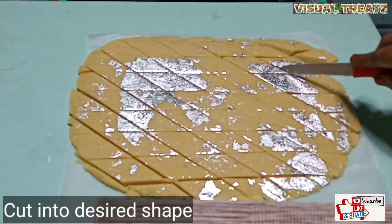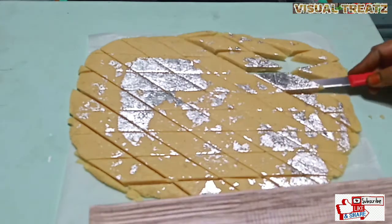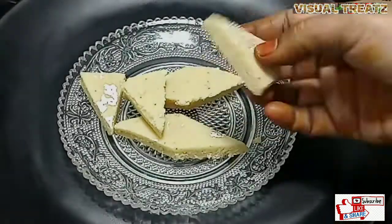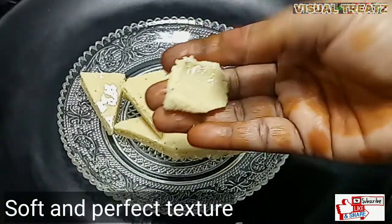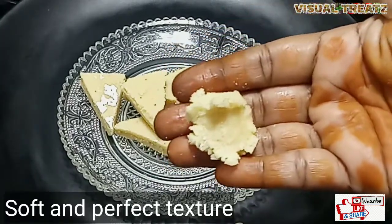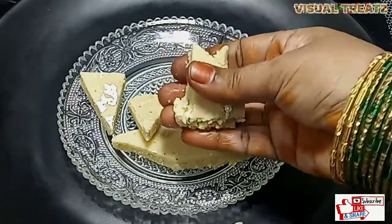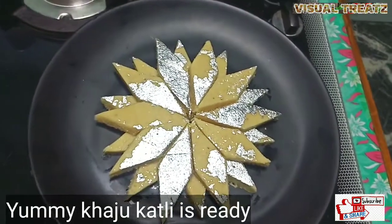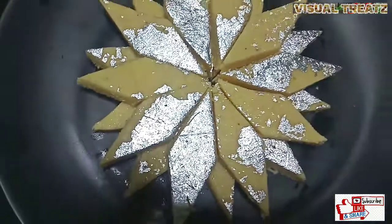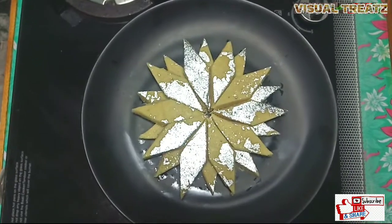Now we will cut it in the diamond shape. It has a nice, smooth texture and it will be soft and taste good. I hope you enjoyed it. Share your comments. Thank you. Happy Cooking!